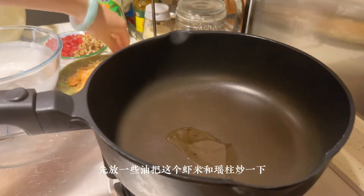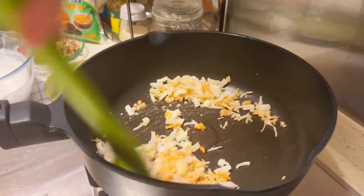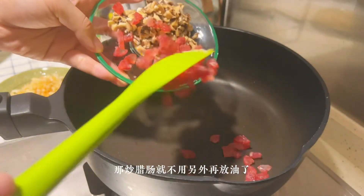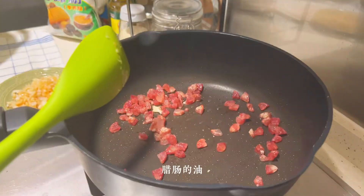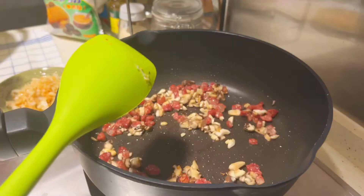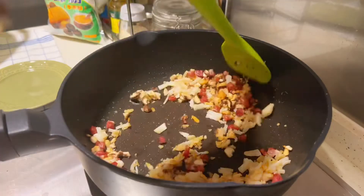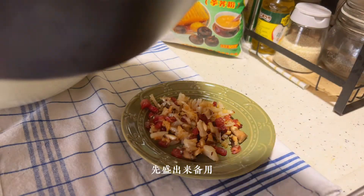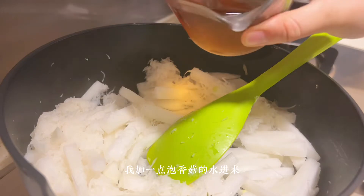I'm going to put some oil in the pan. The food is cooked — let the olive oil do its work. Mix it well and stir it in the pan. I'm going to add a little bit of coconut water in here.